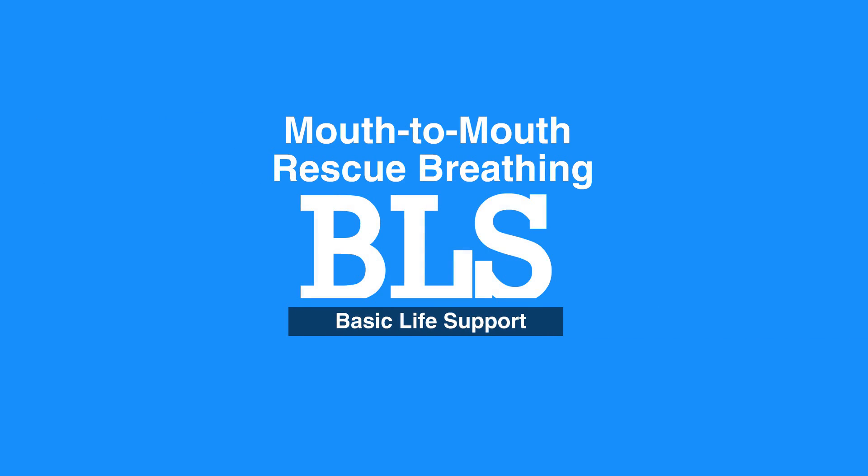Chapter 7: Airway Management. Welcome to the mouth-to-mouth rescue breathing. In this video, we will discuss mouth-to-mouth rescue breathing for adults and children, and mouth-to-mouth nose rescue breathing for infants.